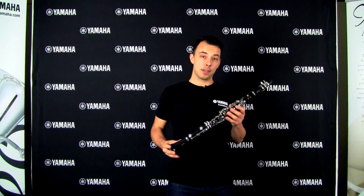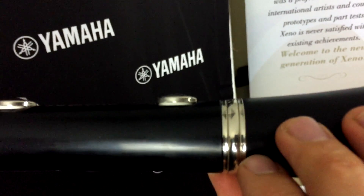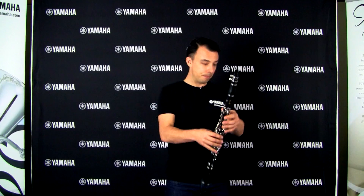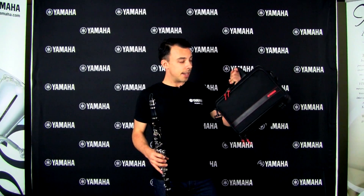You need to have your instrument serviced regularly, but the YCL255 comes with Valentino pads which are slightly more resistant to moisture and should last and seal for a little while longer. The 255 also comes with a really handy case which has got a strap for carrying easily.